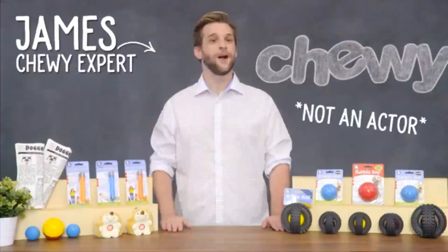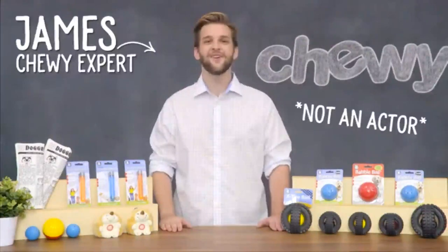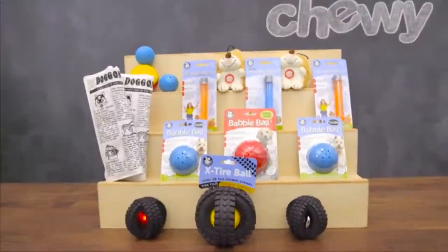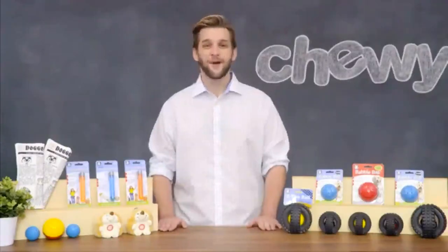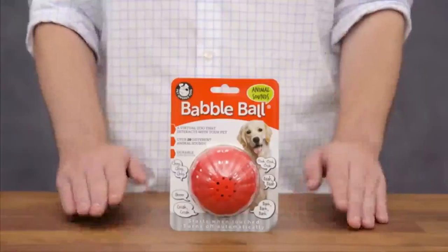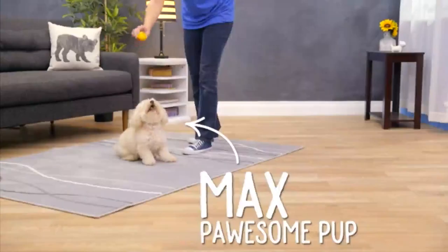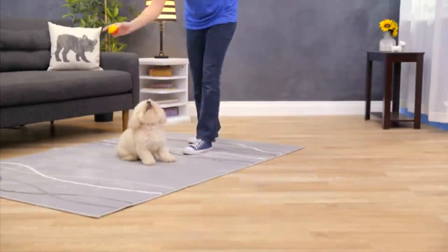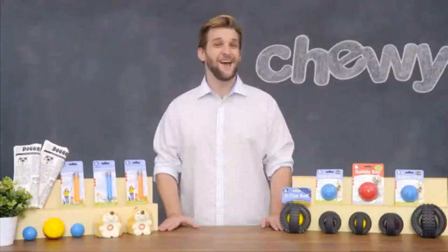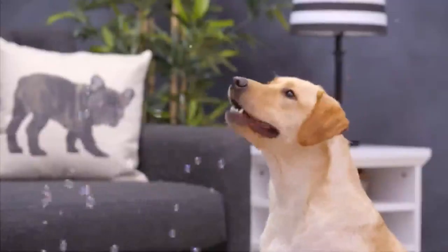Hello, dog lovers. My name is James, and today I have a collection of innovative toys from Pet Quirks that your dog pal is going to love. First, let's talk about toys that talk back. Pet Quirks Talking Babble Balls feature more than 20 different phrases and animal sounds that will keep your pup playing. It automatically activates when playtime begins and is available in sizes for small, medium, and large dogs — so everyone is a winner.